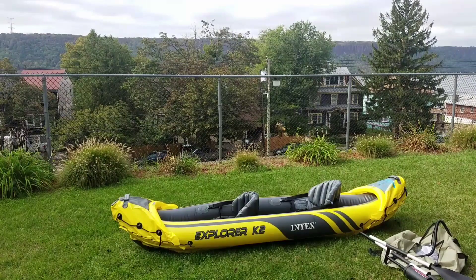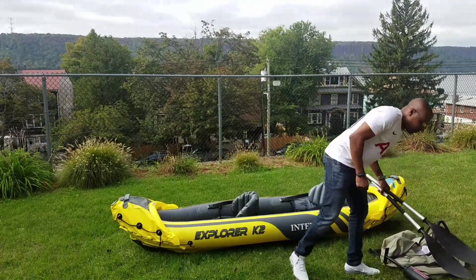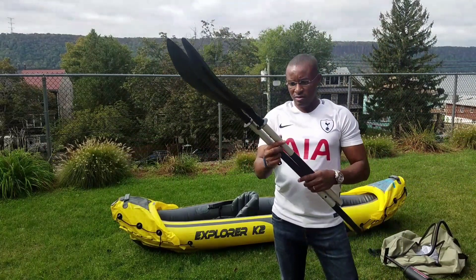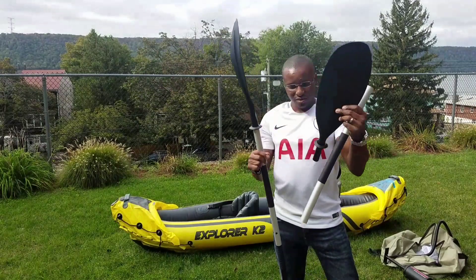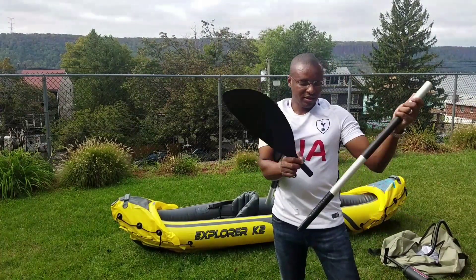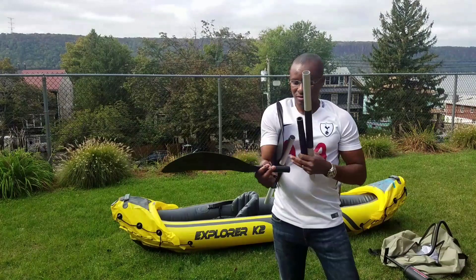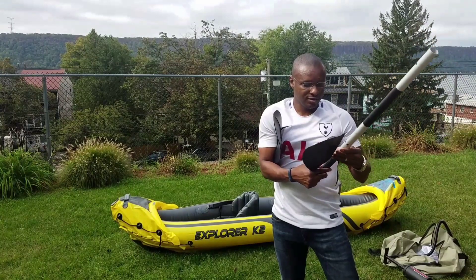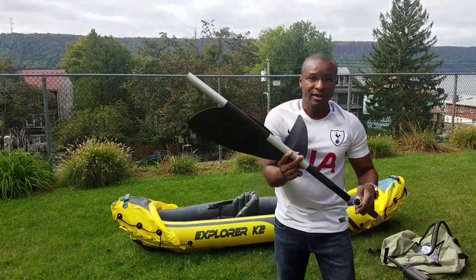Let me show you the paddles. The paddles come apart in many sections so you can fit them into the stuff sack. It really comes apart into mini sections and you put it back together like this. There are two sets of paddles — the other set is still in the bag, I didn't take it out yet.